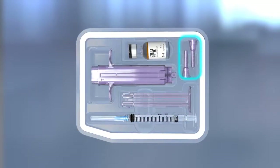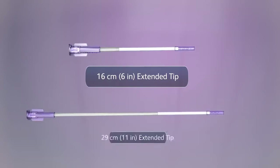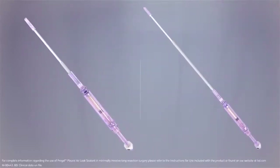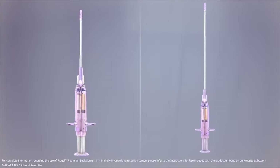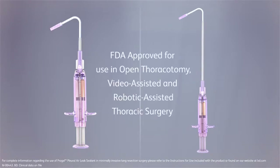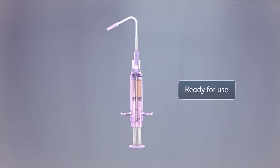As an alternative to the standard spray tips included in the ProGel Pleural Air Leak Sealant Kit, a 16-centimeter and a 29-centimeter ProGel Extended Spray Tip are available for purchase separately. ProGel Extended Spray Tips are intended to provide an additional delivery option for open thoracotomy, video-assisted, or robotic-assisted thoracic surgery. The ProGel Pleural Air Leak Sealant Kit is now ready for use.